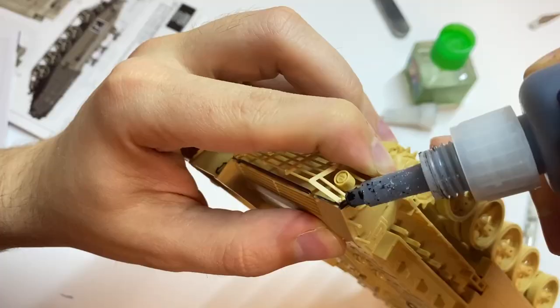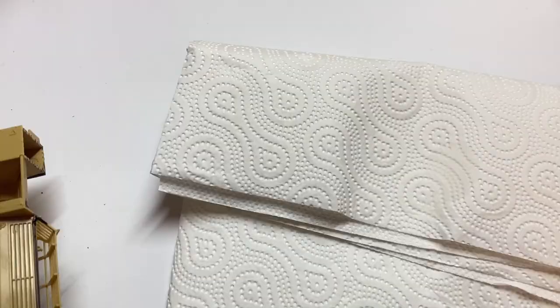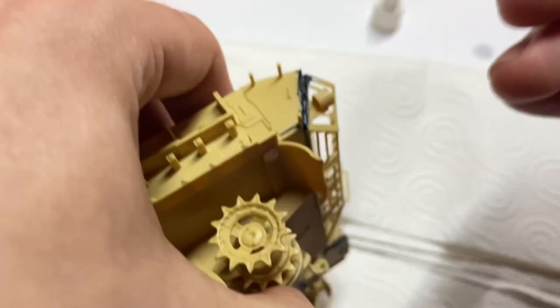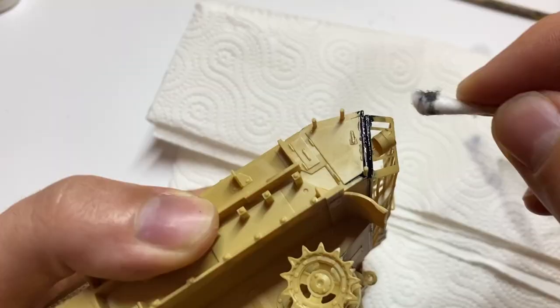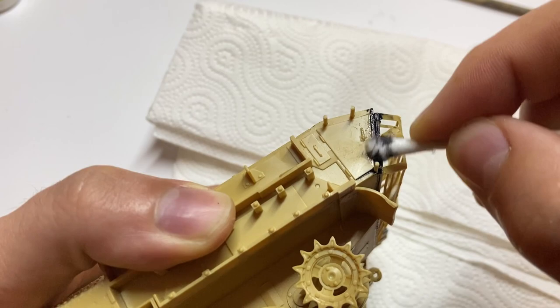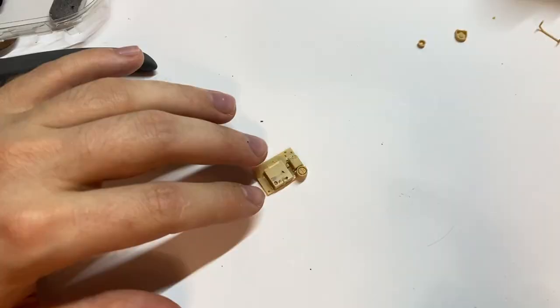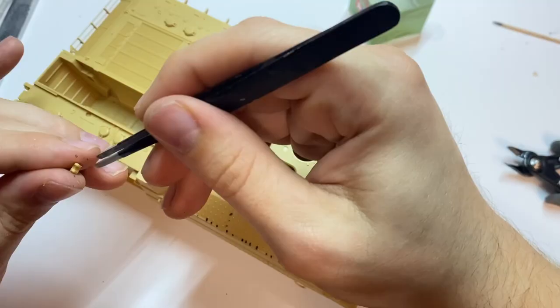I also filled two narrow gaps in the rear vehicle section — these were the only two fitting issues with the model, which means Meng's engineering is really good. I used black CA glue, which is also a perfect filler because it doesn't shrink. Once the glue dried, I took a debonder and removed the excess from the surface. I also scratch-built one handle whose plastic equivalent was lost by me — okay, shame on me, nice rhyme.